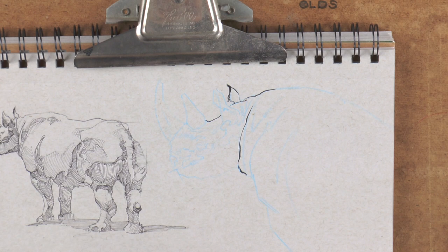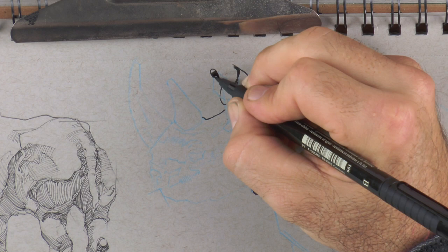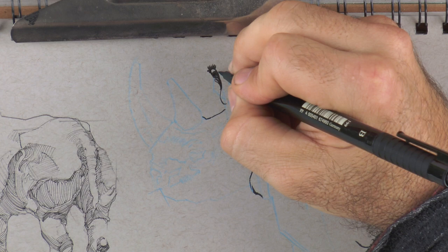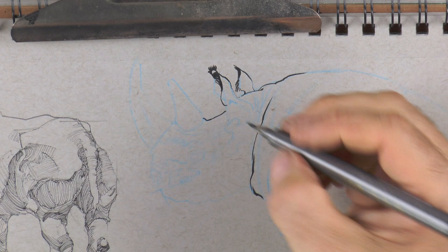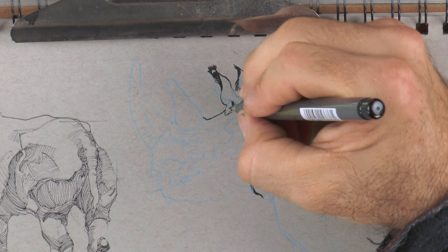I've got this tuft of hair running off the front of the ears, and the ear kind of s-curves around and is darkest down in this cavity, and then the fur kind of comes off the tip there. I have these two little pens - this one's a little finer and I might be using both of them.